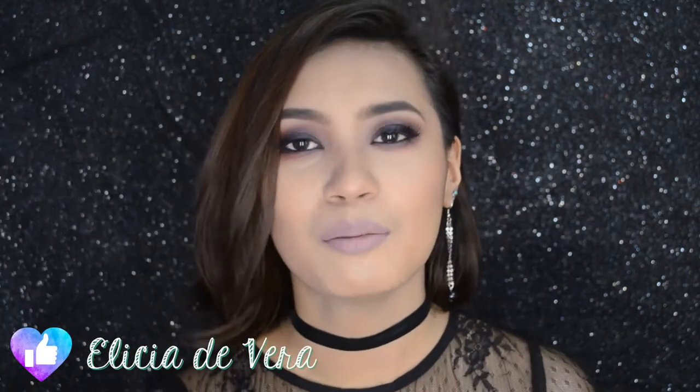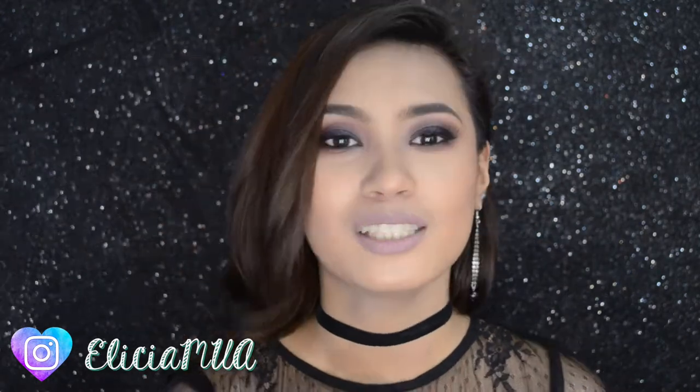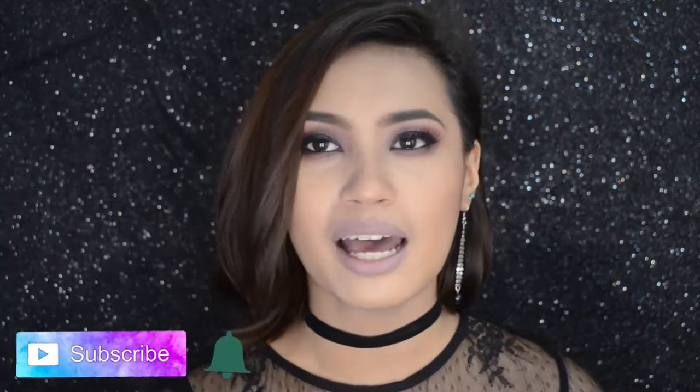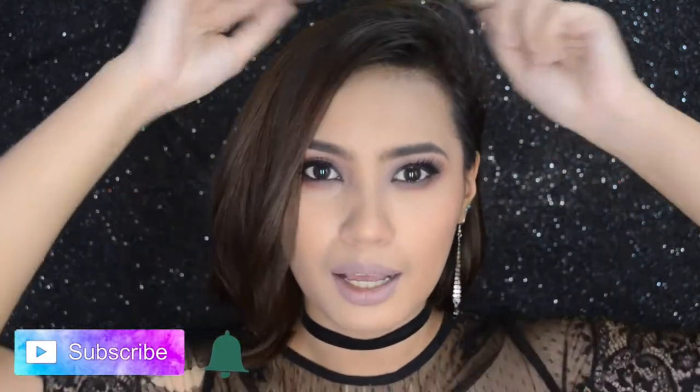Hey guys! Welcome back to another video. I'm going to make this makeup look — it's so easy. And if you don't have a costume for Halloween later, for a Halloween party later, what you need is just a black top or a black dress, black shoes, all black. And if you have some accessories like a headband or a witch hat, then this is the look that you can use for that.